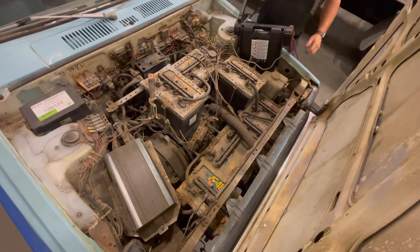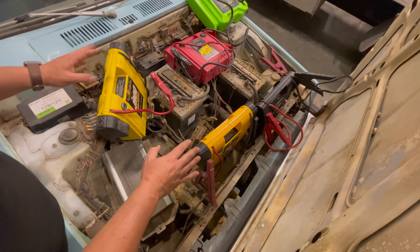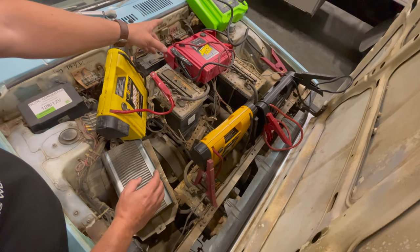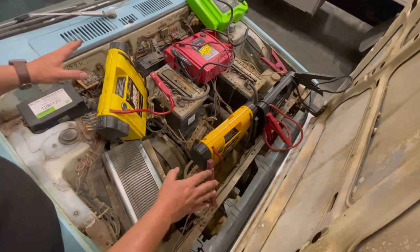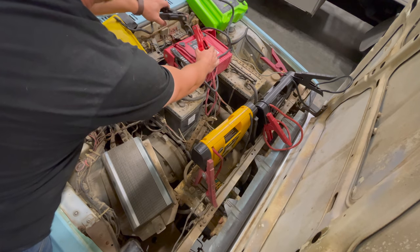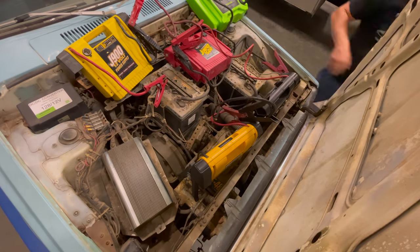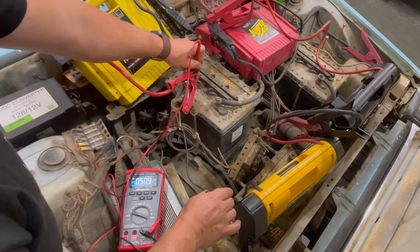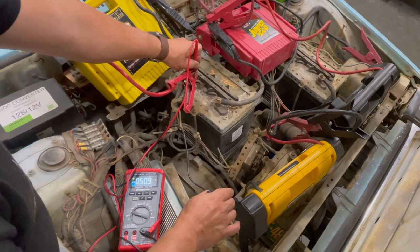Here's one jump pack to run the car. I found five jump packs — I'm going to hook four of these up in series, and then use the fifth one to power the original equipment on the car. Let's loop these together and see what happens. So with these four battery packs, let's see what voltage we've gotten up to — we have 50 volts. I think this is enough to see if the car will move under 50 volts.